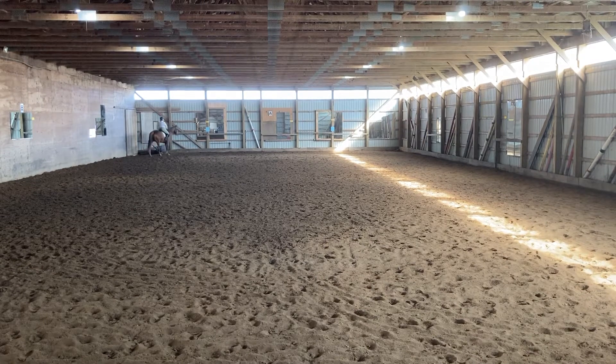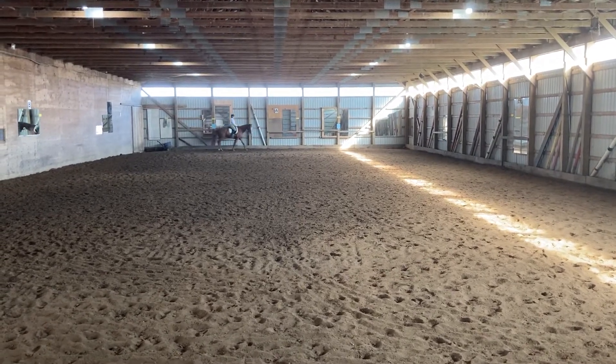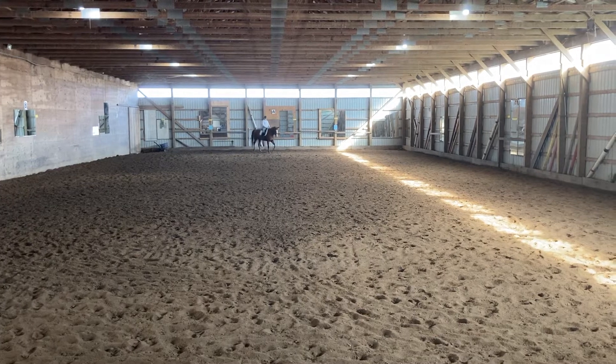A, Working Trot and turn down center line. X, halt, salute.